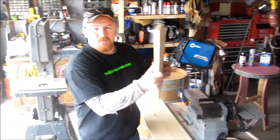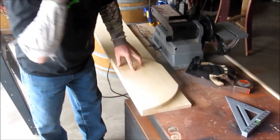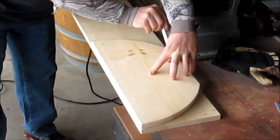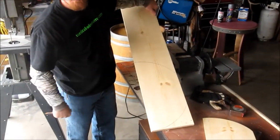We have our common board here cut out from the band saw. Now we're just going to duplicate it. We're going to put it down here, line it up, mark this one out, this side out. We've got our duplicate — take it, cut it off, back to the band saw.